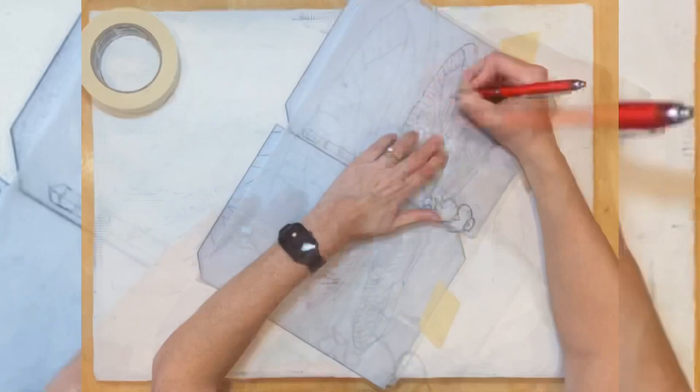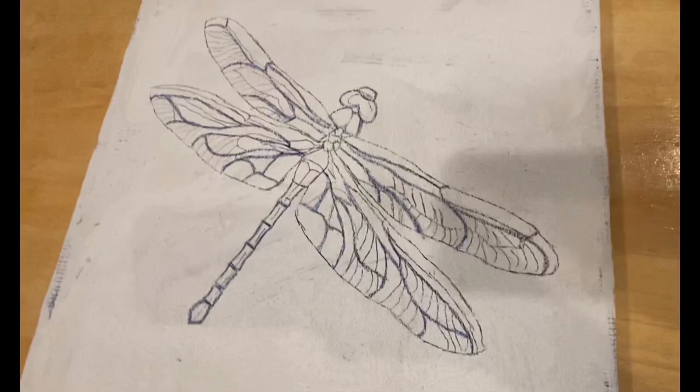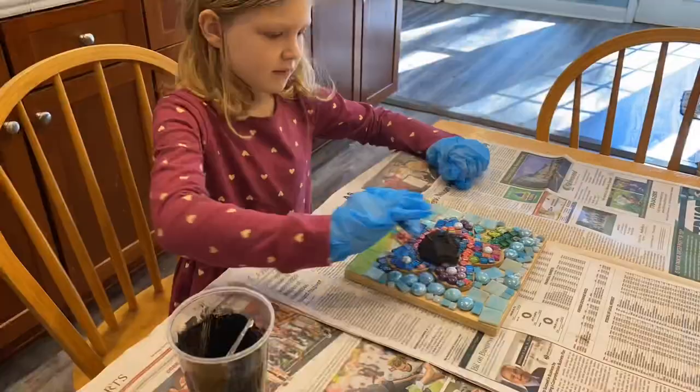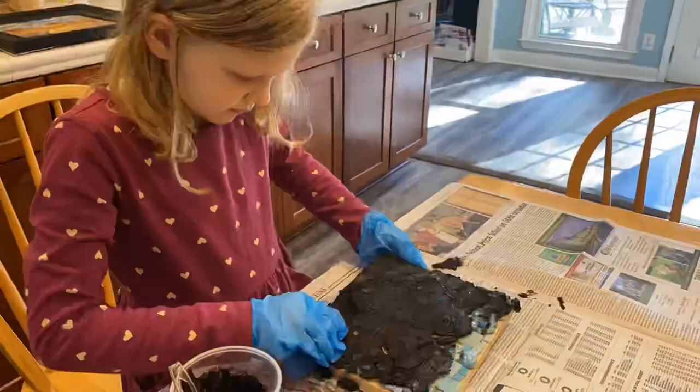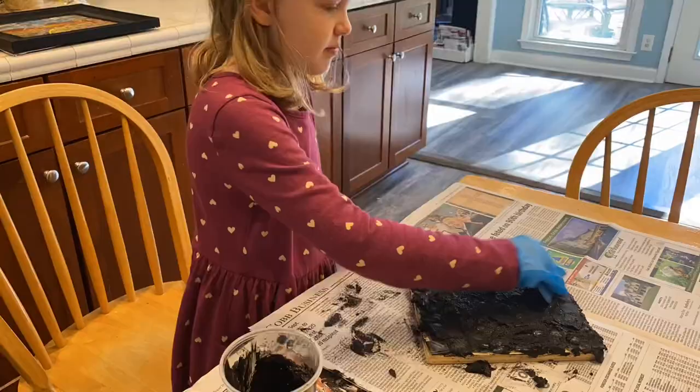All right, I've got the image of the dragonfly on there and I'll start cutting glass next week. Thanks for watching. See you next time.